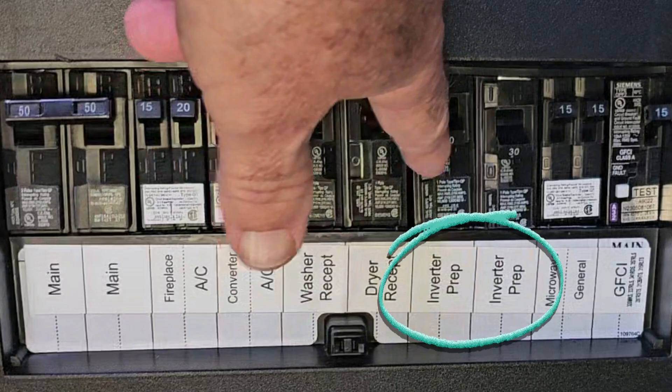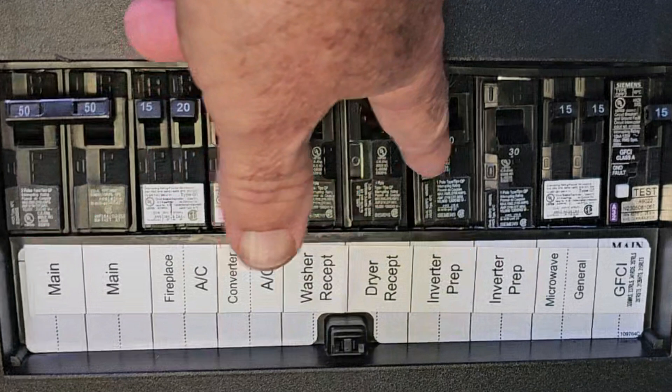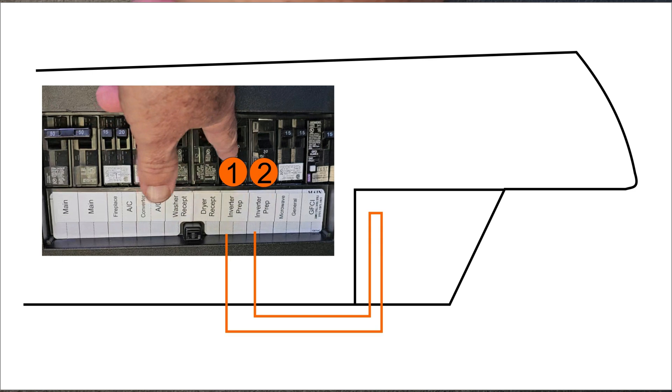And the breaker panel will probably have two breakers labeled inverter prep. In this case, the breaker panel is broken into two sections. The inverter prep breaker is one in the first section, along with the air conditioner, fireplace, washer receptacle, dryer receptacle, and so forth. The second section is also marked inverter prep, and it's fed by a loop of 10-gauge orange Romex wire that runs from breaker one through the unit to the storage bay and looped back to breaker two, which feeds the microwave, the GFCI receptacles, and general — whatever that is.